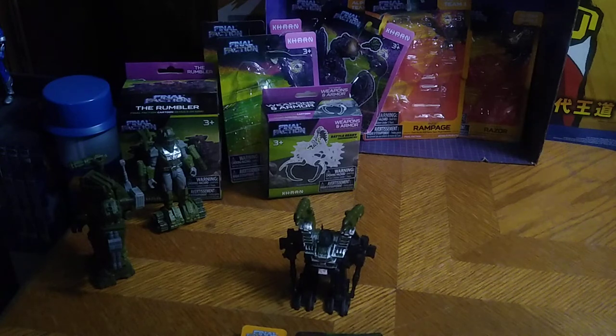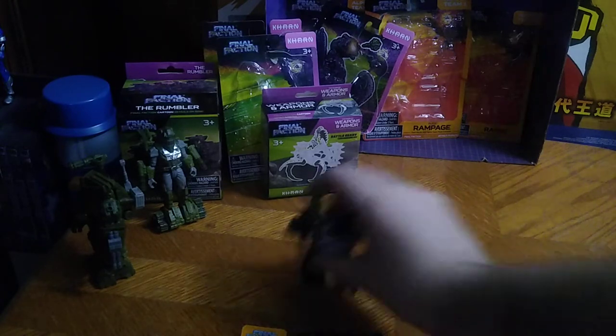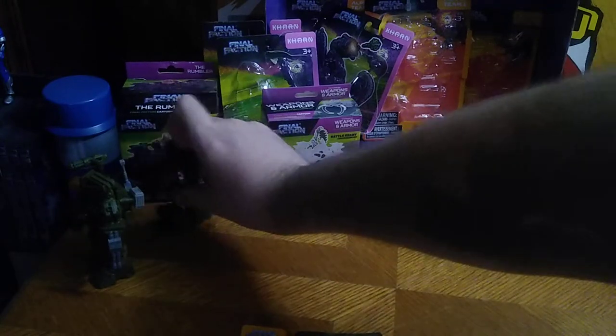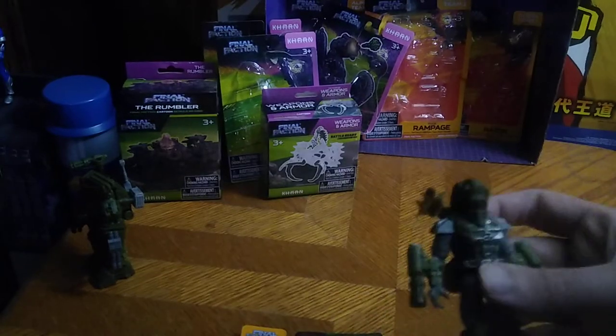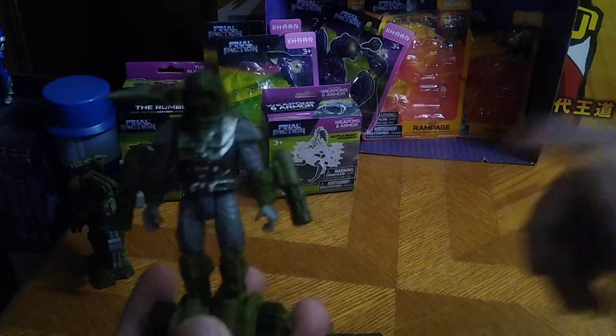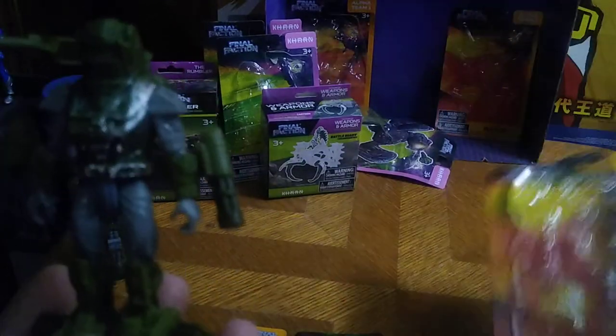This is an entire wave of Final Faction figures from wave two — well, wave two and three basically. Next, we've got the upgrade kit for Rook. I had to buy two more Rooks just to show this upgrade kit off.